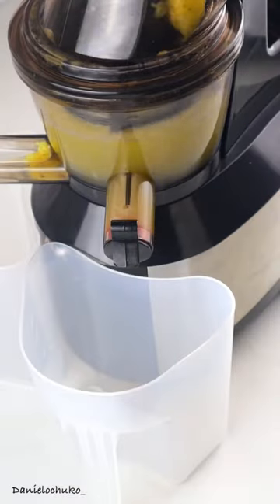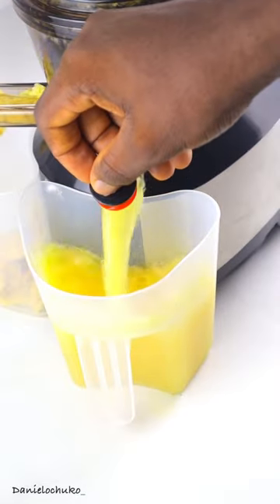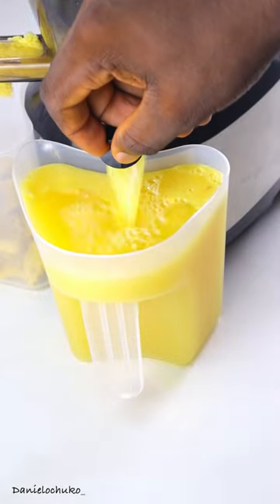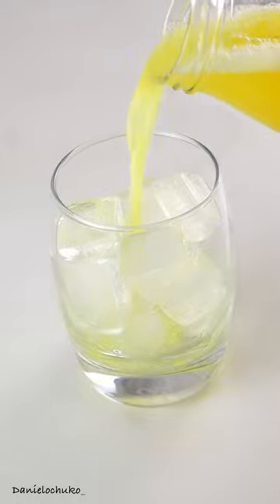Now I'm just going to transfer that into my juicer and let my juicer do its work. Afterwards I'm just going to put that in the fridge for a few hours just to make it cool and give us that refreshing feel. I'll put some ice in my cup and then serve.